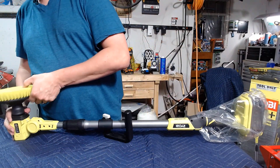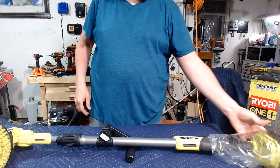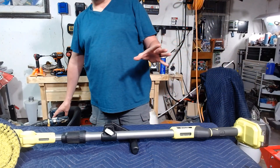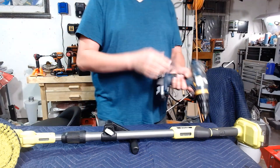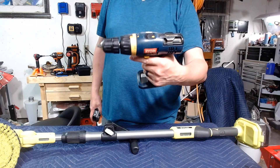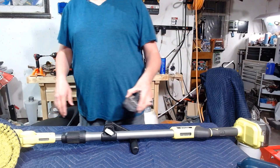I wonder if there's anything special I have to do to this. Put it on and turn. There you go. Excuse me, folks, I got to get the old battery out of old blue here. Hey, you know what? If you guys want to see me do a versus video with this and one of the newer drills, let me know in the comments section — I'll be glad to do it for you. I haven't used that thing in years.